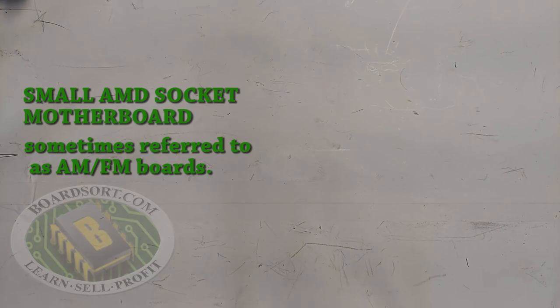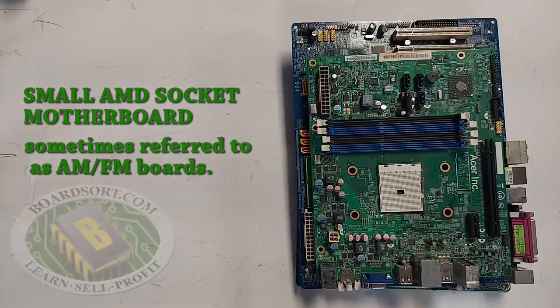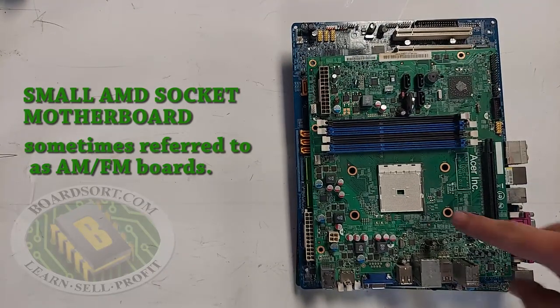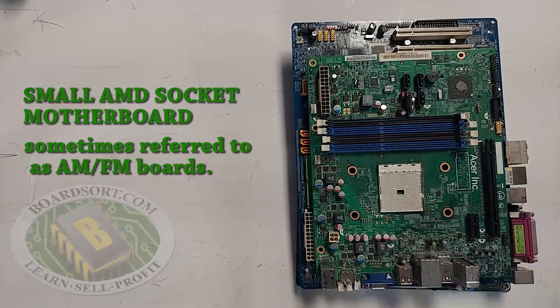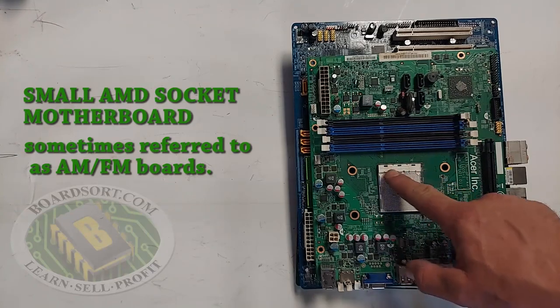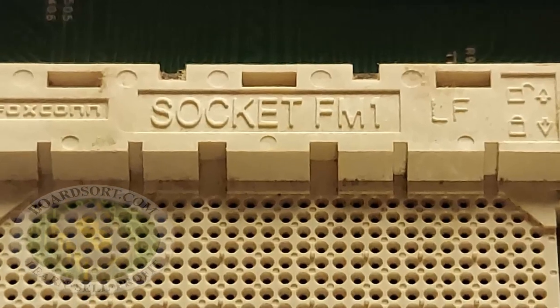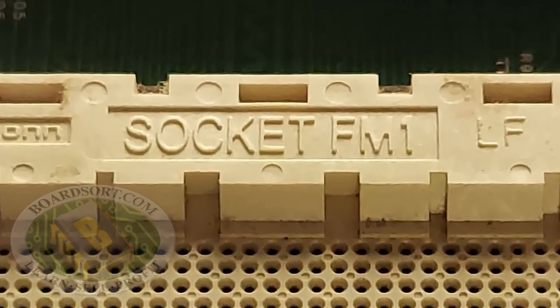Here are some examples of the small plastic socket AMD motherboards, or as we sometimes refer to them as AM-FM boards. You can tell that it's an AMD board because of the small hole in the center of the socket, and on the socket label it will either say FM or AM. In this case, this is an FM socket, so it would qualify as a small plastic socket AMD board.